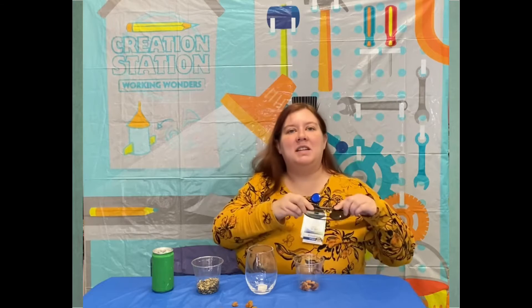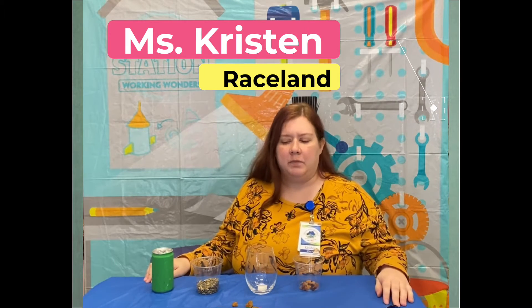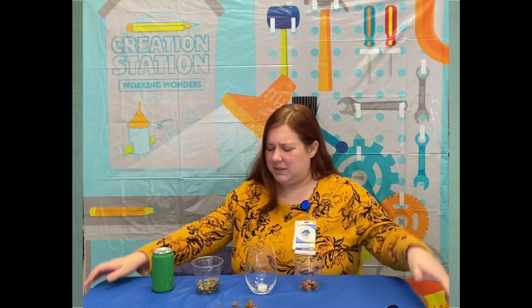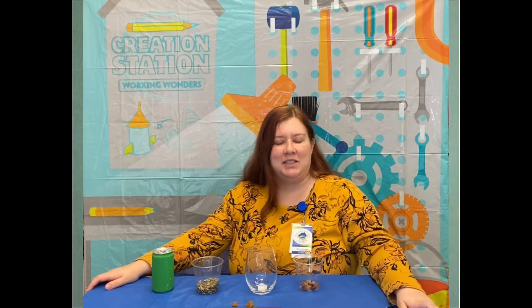Well hey everybody! Welcome to tonight's Steam Sit Down. I'm Miss Krista from Raisin and I bet I know what you're thinking — why did I promise you a dance party and all I have here are some seeds and some dried fruit? Well, that's because these are part of our experiment. You just need to grab a couple of items and we can start this dance party.